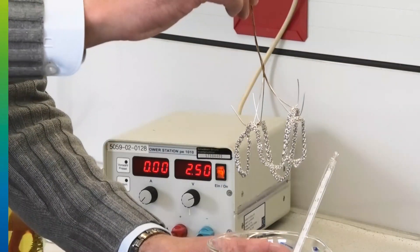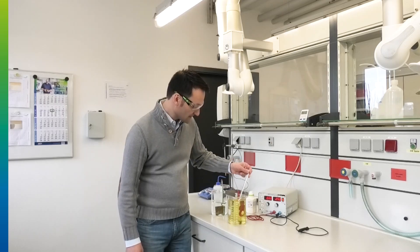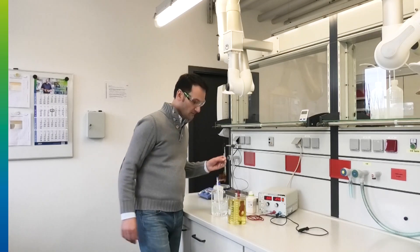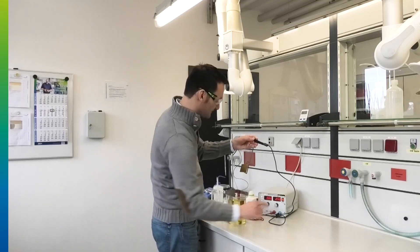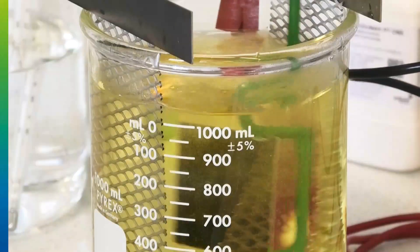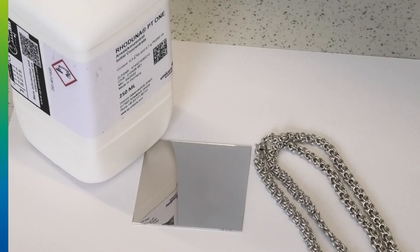And this is how it looks like. Next, we plate the golden blade to see how fast the coverage works. Check from time to time that your temperature still holds at 45 degrees and hasn't dropped too much. To plate the sheet as well, connect it and apply 2.5 volts — and here you go. This is the Roduna PT1, and this is how it looks like.